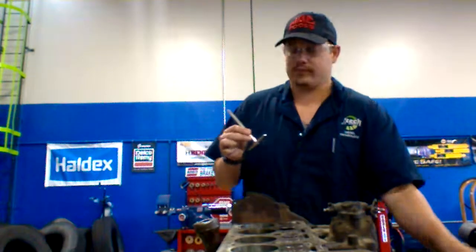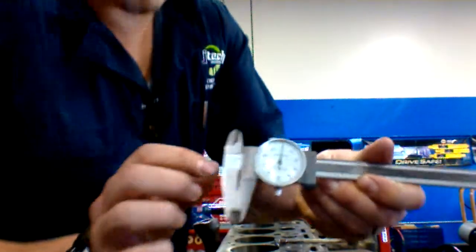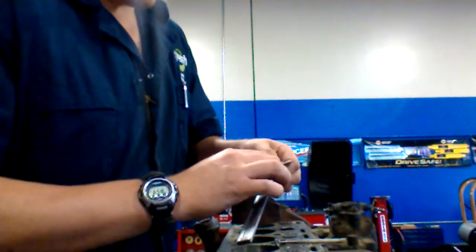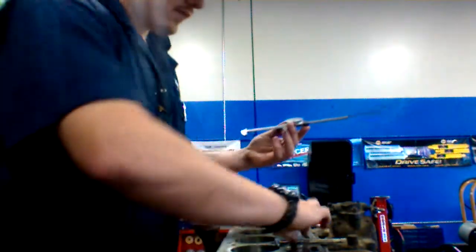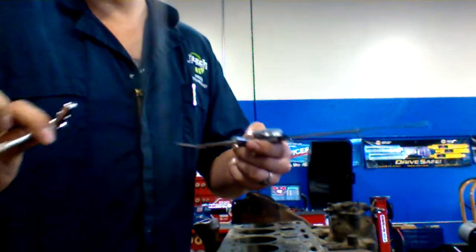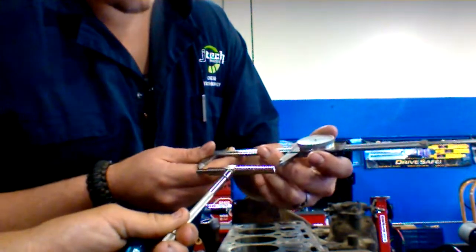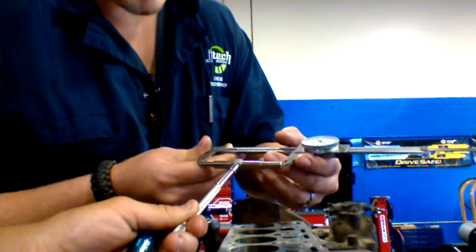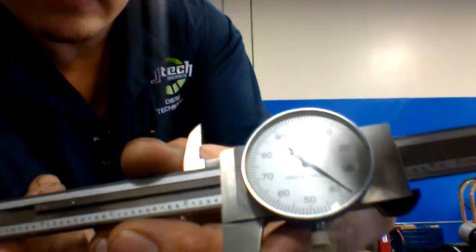After you pull it out, you'll take your micrometer and you'll make sure that it's zeroed out, open it up and then you're going to measure from in to in. And right now we're sitting about at 37, right there, about 37.